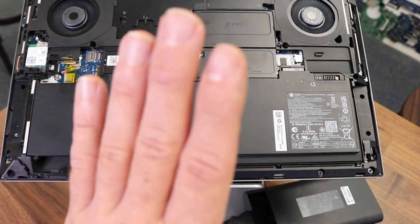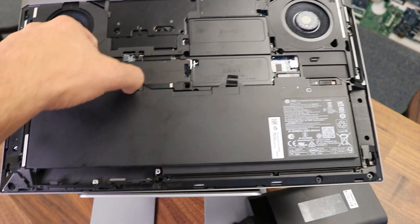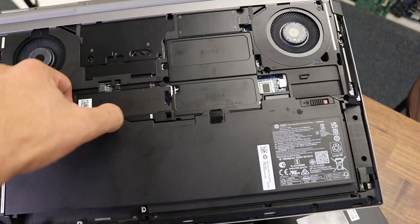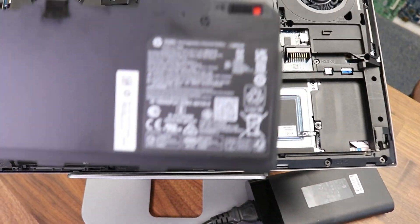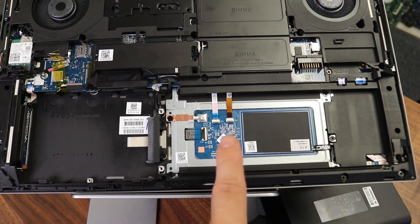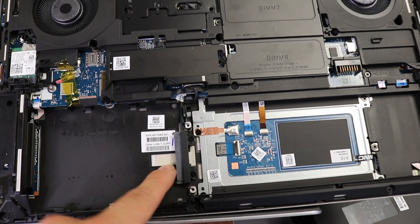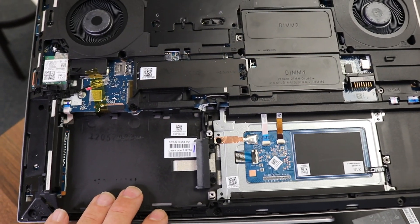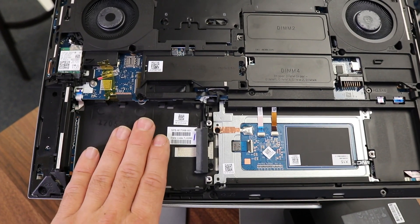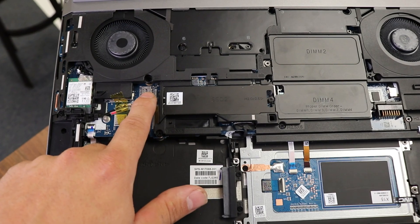And here's the battery. The laptop comes with an 8-cell long-life battery and it pulls out very easily — you just detach it and the battery removes. Here it is. Under the battery you can actually see the touchpad, so if your touchpad fails, it's a very easy fix. Here's the SATA connector — if you need to upgrade with a 2.5-inch HDD or SSD drive, that's where it goes. You also have the LTE card here.